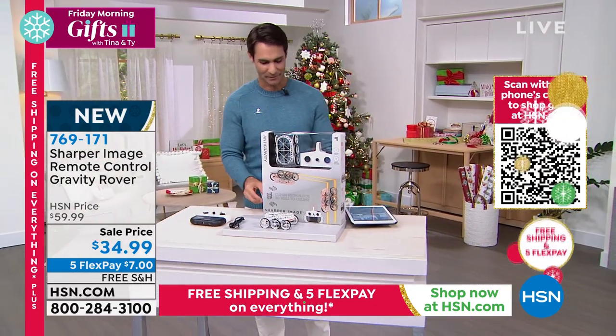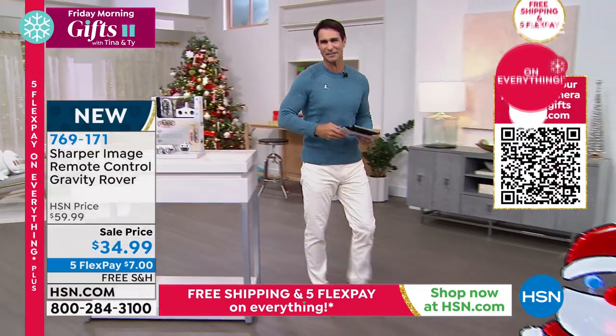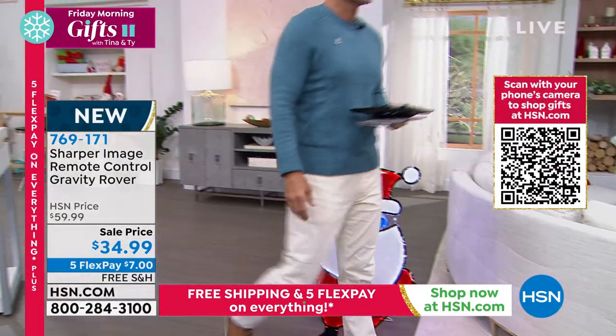769-171, that is your item number. Let's keep moving — we've got more stuff for the kids, more stuff that is festive for the holiday season.